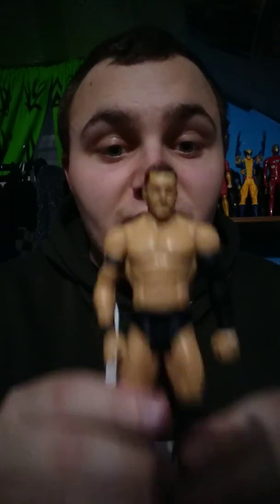The next one we've got is Finn Balor. I like the face scan of him. It might not stand up properly on there, but yep, standing up better there. Let's see if it gets Cesaro to stand up a bit more. So they're the two figures I've got for today.